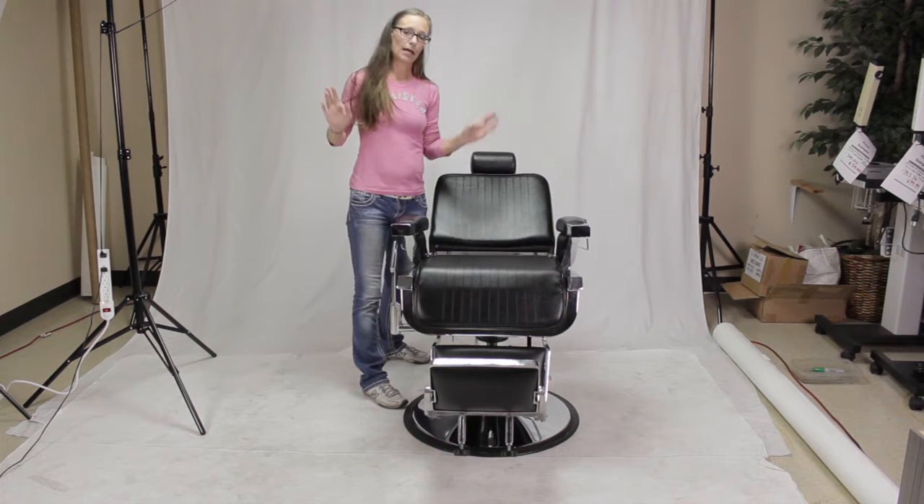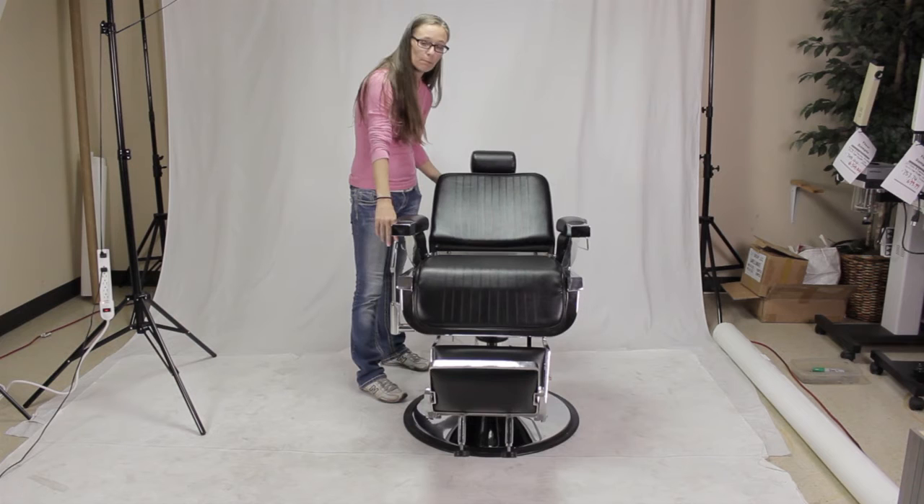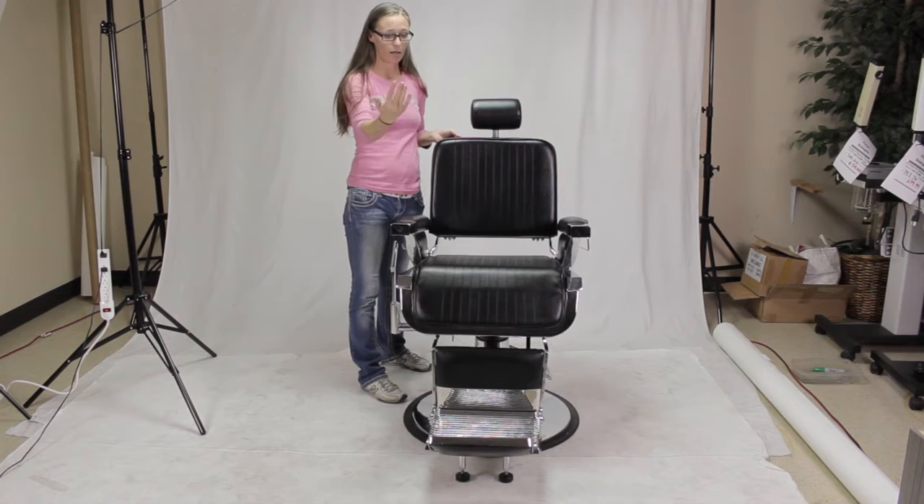When your customer is in the chair it will be a lot easier to do. When you're ready to raise them up, just make sure you support them by holding on to the back of the seat, then push the lever again in the exact same direction and it will automatically come up.